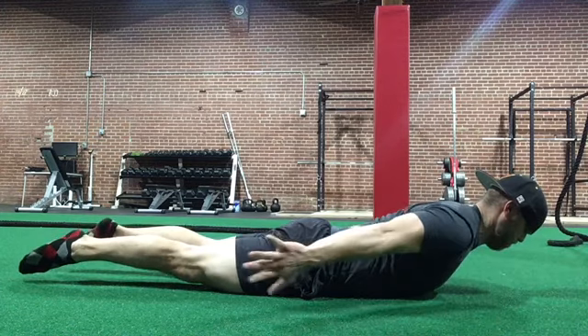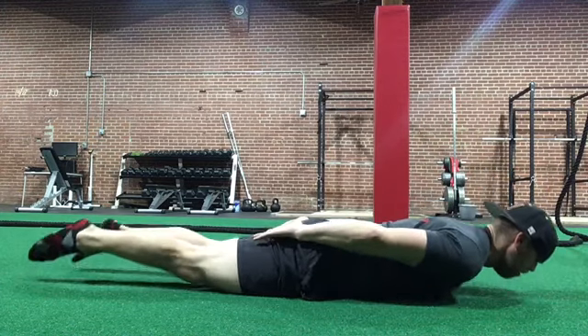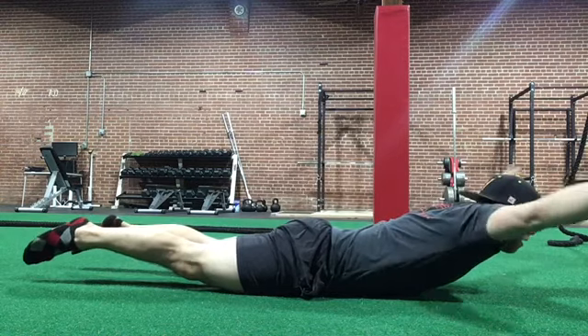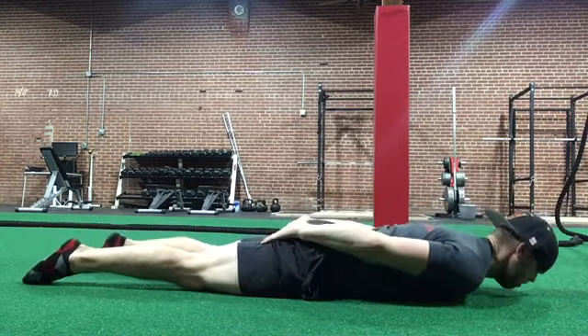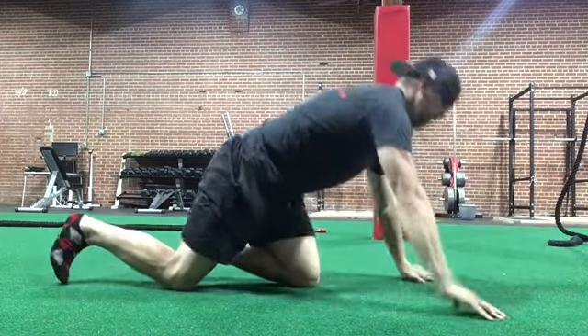On this next rep you'll see an example of what not to do — my shoulders will pop way up and I come forward. That limits how far I can go and will ultimately hurt the rotator cuff because those muscles will be underdeveloped.